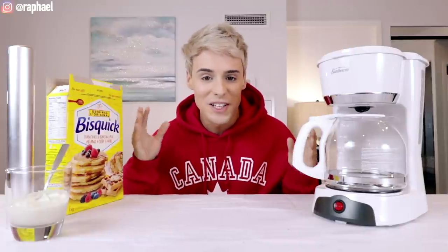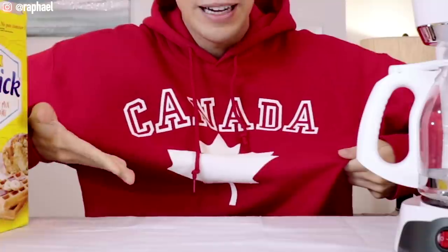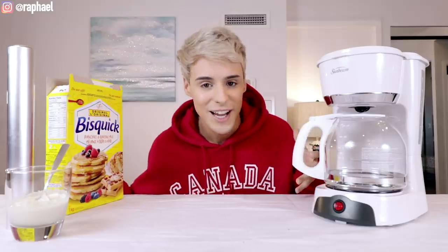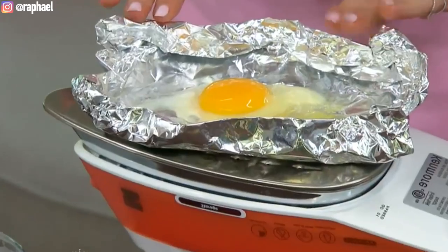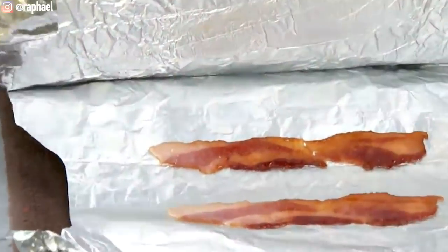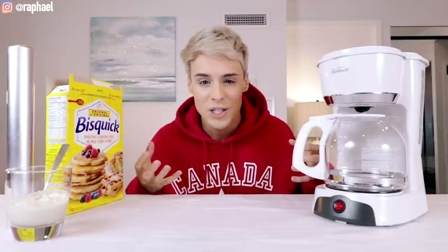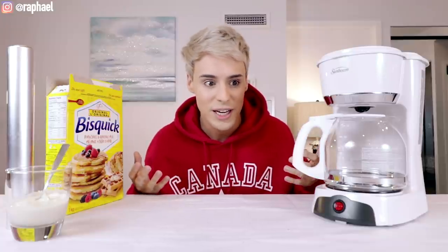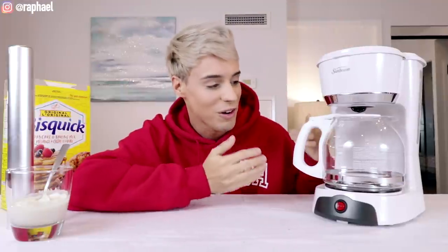In case you guys don't know, I'm actually traveling at the moment — as you can see, I am in Canada. I'm staying in a hotel room, and about a year ago I watched this viral video which was basically food hacks that people use to make foods in a hotel room when you don't have the appliances. You sort of come up with ways to cook your everyday foods in a place where you literally don't have a kitchen. Moving on to our first hack.